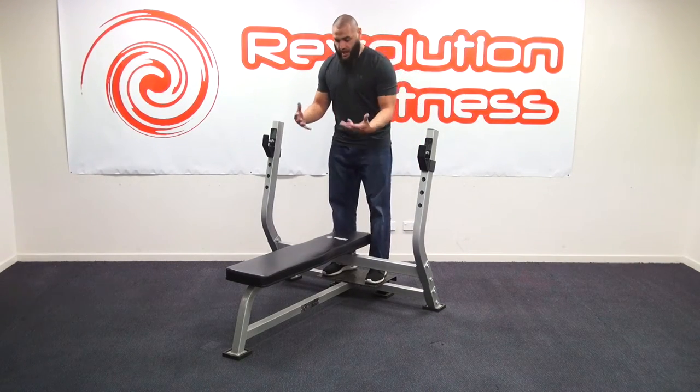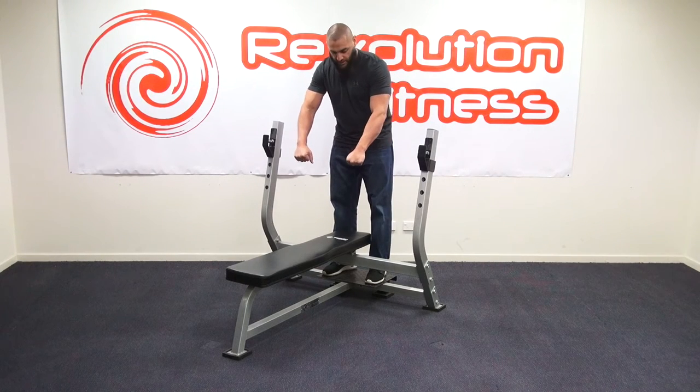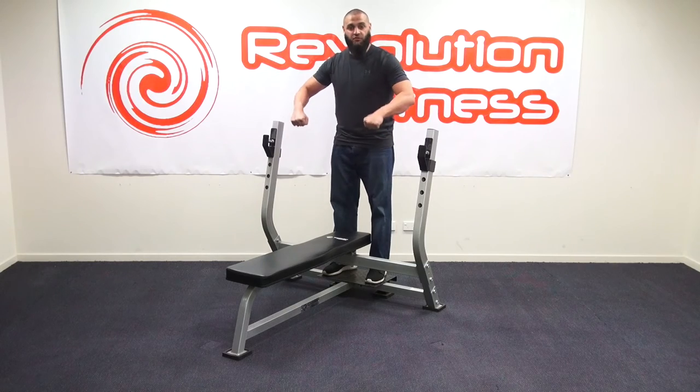The other really good feature about this, which I love, is the spotting stand at the back here. When you're lifting and you need someone to give you a spot, it's a really handy position to be standing above the person and give them a helping hand.